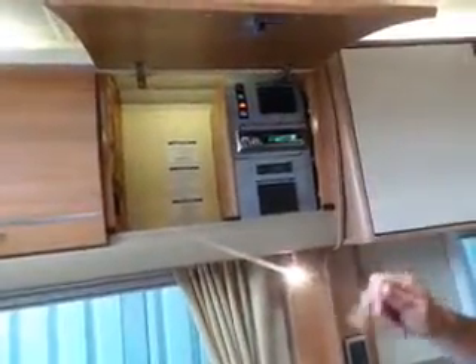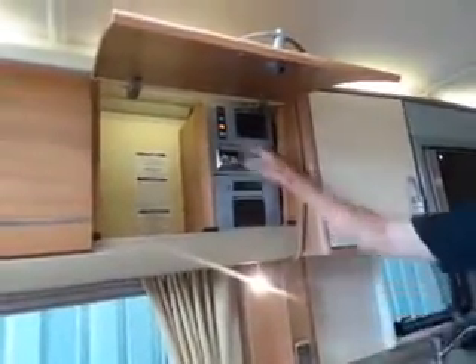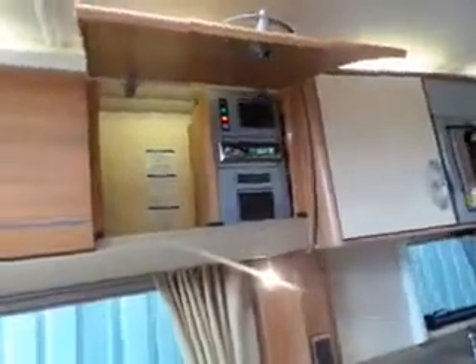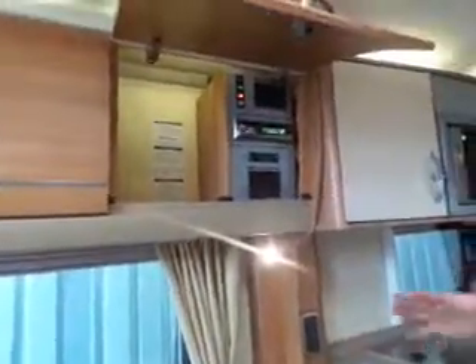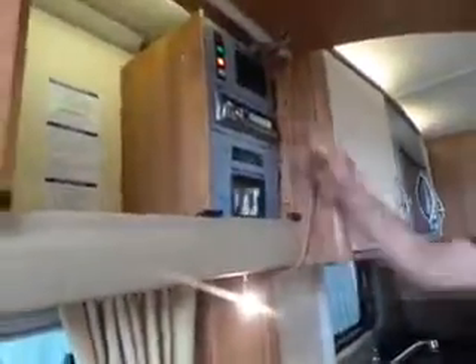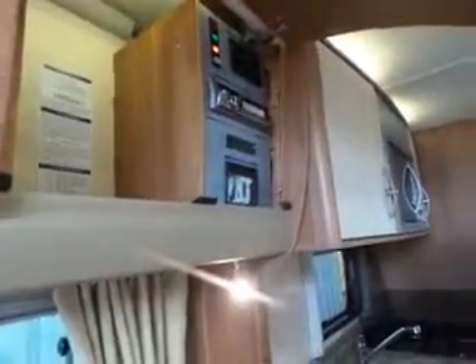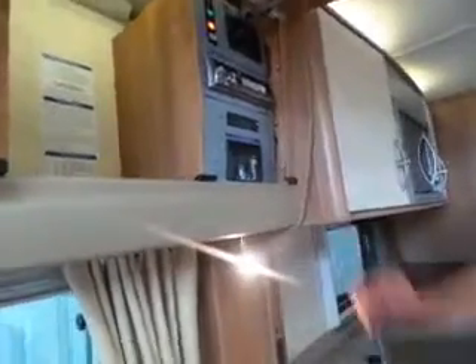When you leave, switch the water heater off - it's quite easy to miss it behind the cupboard. When you get to your next site, make sure it's not switched on, because as soon as you plug in electric and it's switched on, it will start heating that element. If you have left it on with no water in it, switch it off, pull your electric out, give it a few seconds to reset, plug back in with water in first, then switch it on - it may reset. Once the water's full you can leave it on.